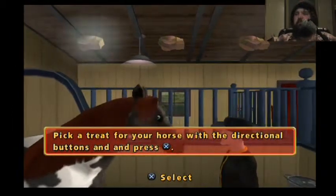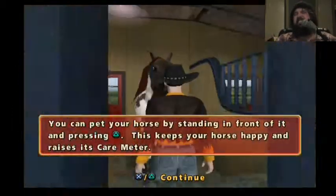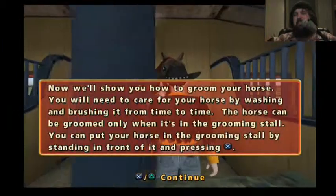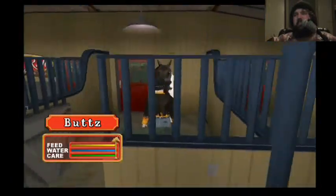Pick a treat for your horse. That's a good horse. You can pet your horse — stand in front of your horse and press the triangle button. Now we'll show you how to groom — stand in front of your horse and press the X button.